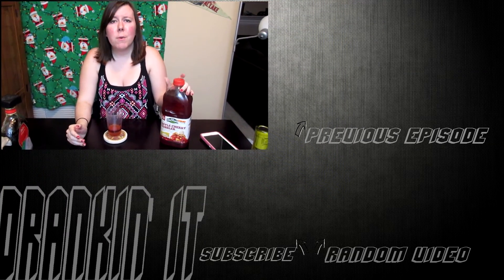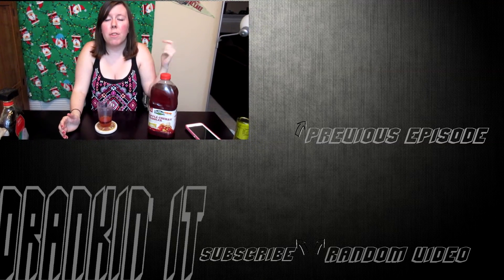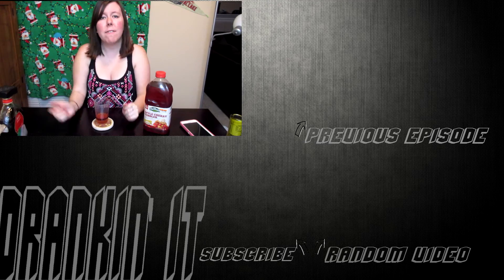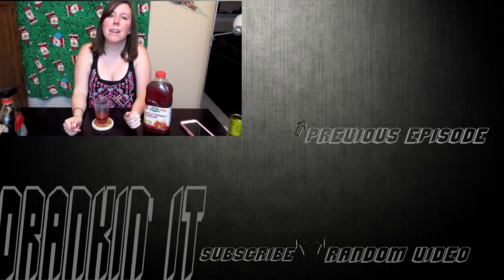Let me know what you thought about this and if you would give it a try, or if you have, let me know what you thought. I want to thank you so much for watching — please give this video a like, subscribe if you haven't already, leave a comment down below so we can talk, and I'll see you on the next review. Bye!